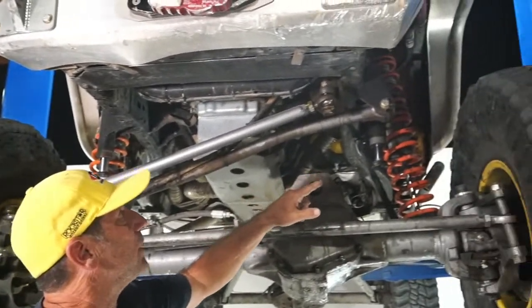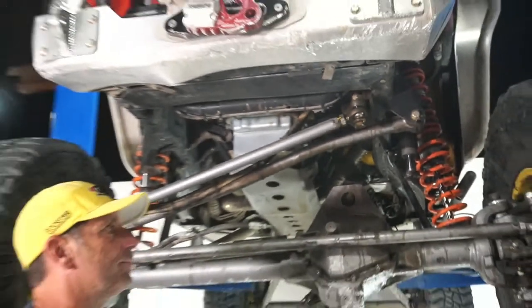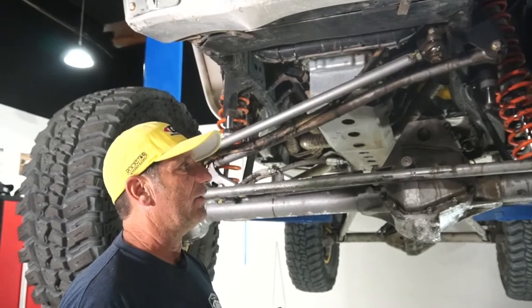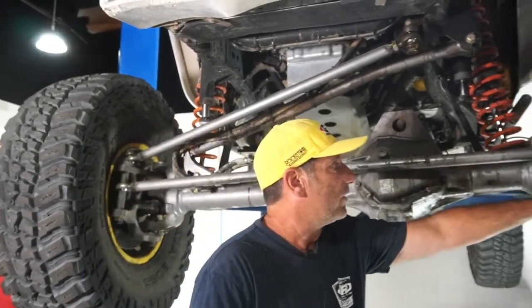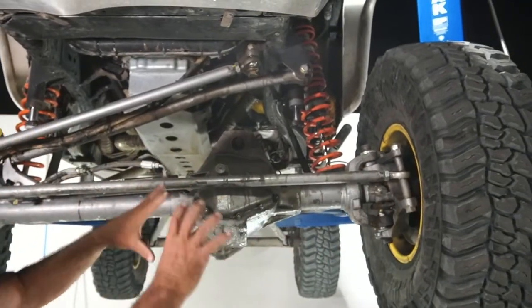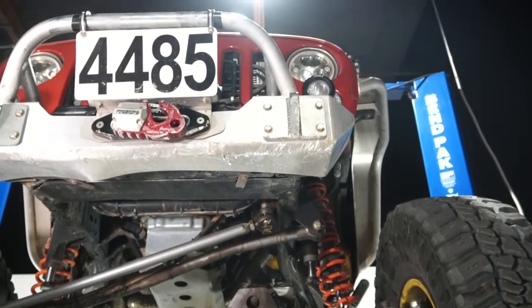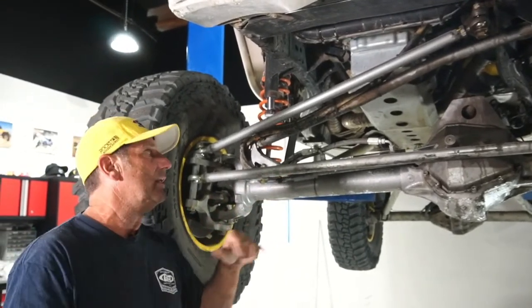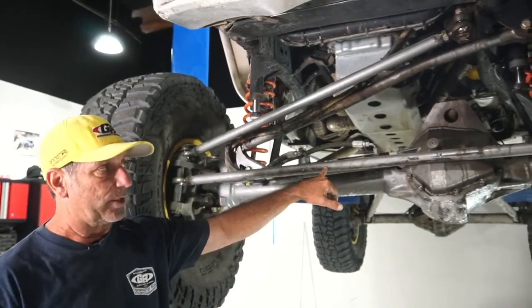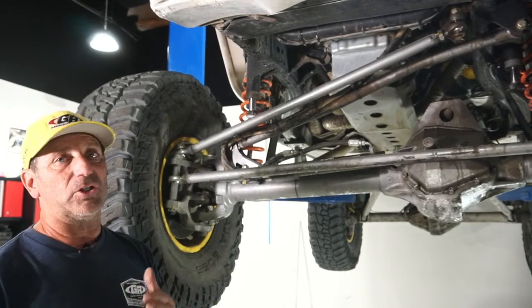I'm also looking for anything sitting funny. If the pitman arm is twisted, the splines on the sector shaft may be twisted. Your steering takes a beating out there — if you go fast at all, it's working really hard. I did scrape and slightly bend my tie rod, so that needs attention. I'll pull it off, put it in a 20-ton press, and straighten it properly — that actually adds work-hardening strength. This is 4130 heat-treated chromoly.